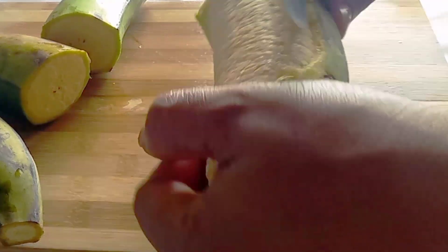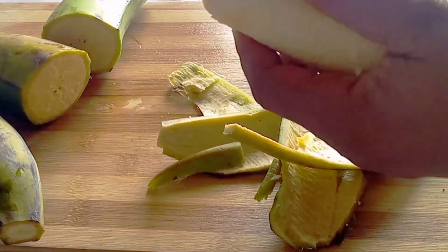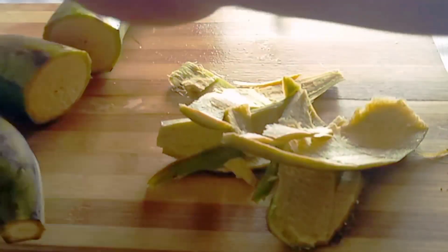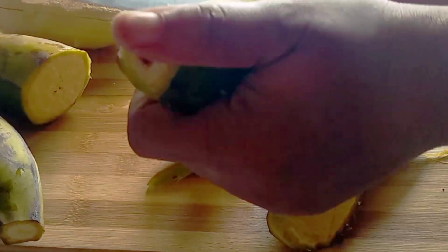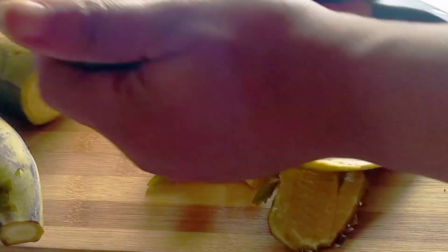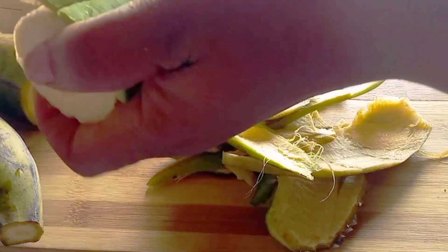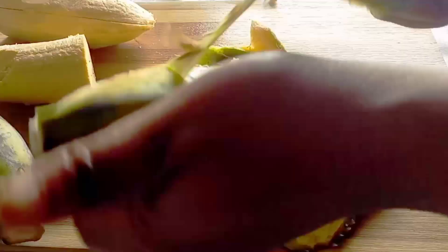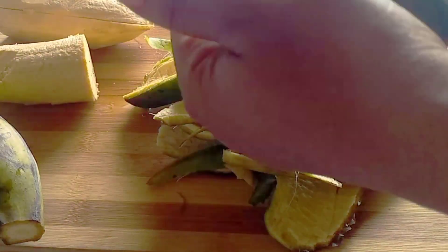Now, before I start sharing all that unripe plantain juice can do for you — unripe plantain is very beneficial for both men and women. For the ladies, some women can have their periods longer than normal. This is the remedy you need. If your menstrual cycle runs more than four days — some people's flow lasts up to a week — you don't have to suffer. This unripe plantain juice can solve that problem.